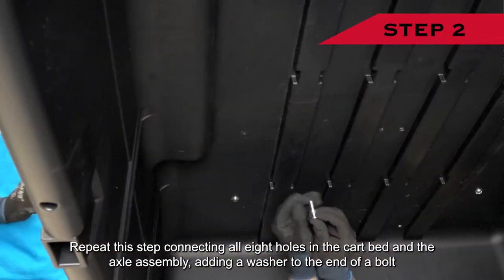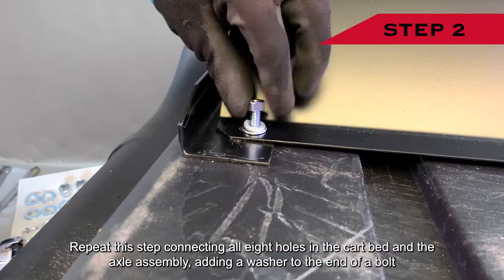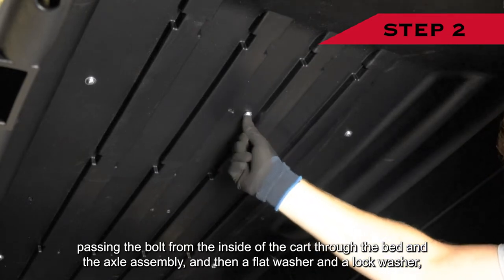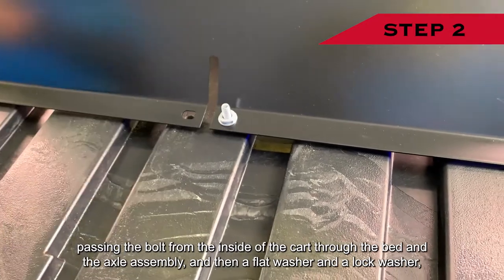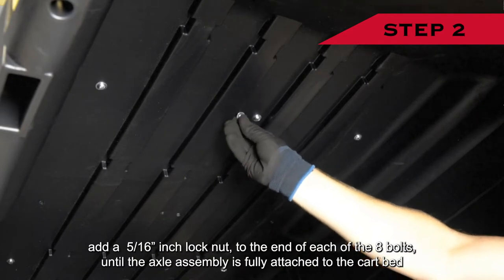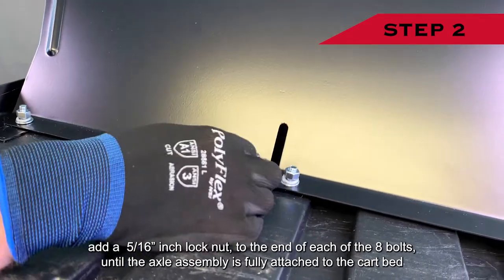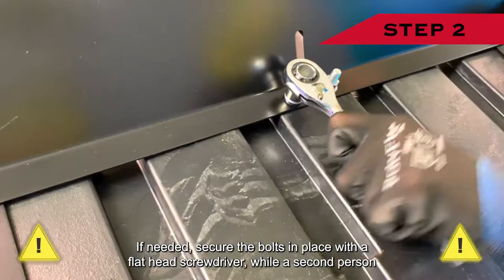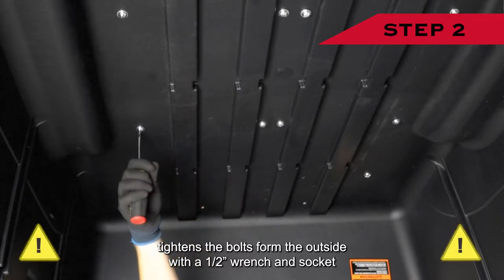Repeat this step connecting all eight holes in the cart bed and the axle assembly — adding a washer to the end of a bolt, passing the bolt from the inside of the cart through the bed and the axle assembly, then adding a flat washer, a lock washer, and a 5/16-inch lock nut to each of the eight bolts until the axle assembly is fully attached. If needed, secure the bolts from the inside with a flat head screwdriver while a second person tightens from the outside with a half-inch wrench and socket.